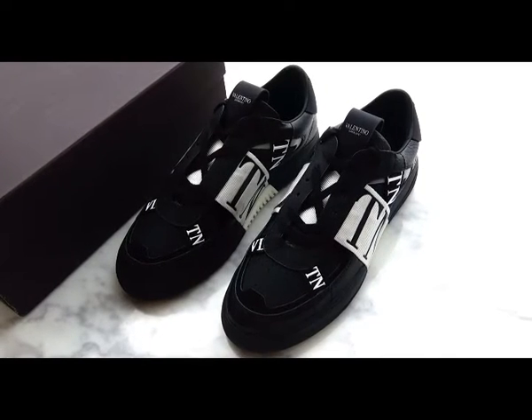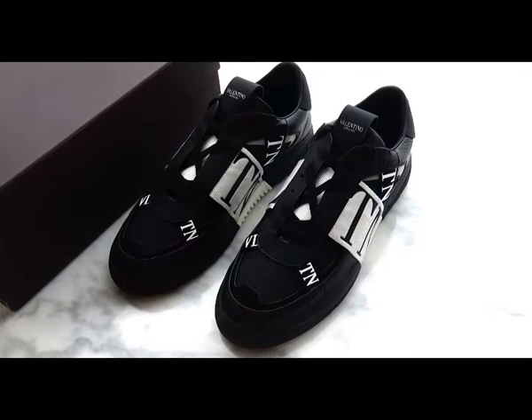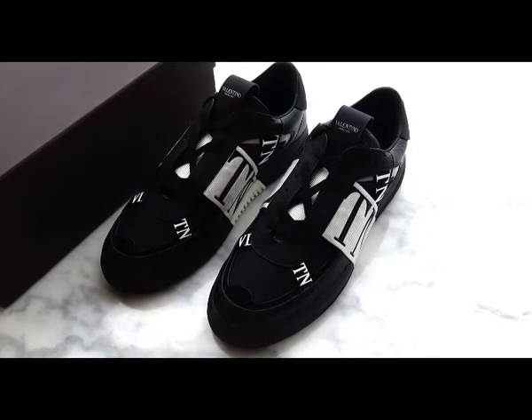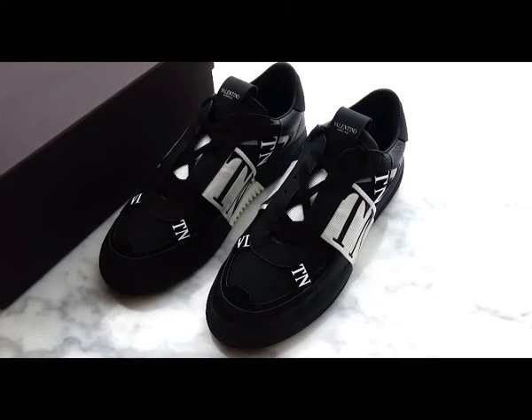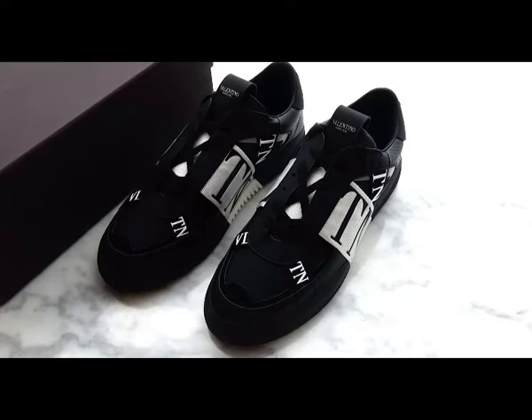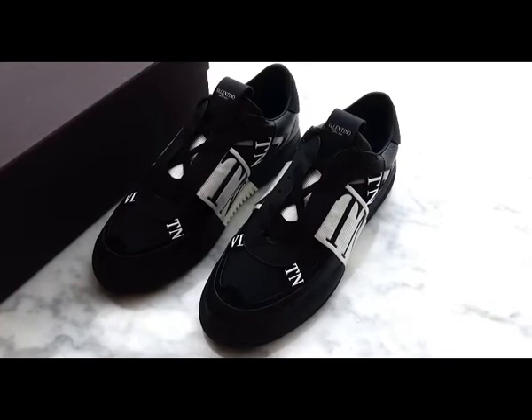Hello YouTube, this is Vivian from PerfectXC. Under the video, you can find our next website and custom review. Today, I want to give a review of the new Valentino sneaker. If you like our designer shoes, please don't forget to subscribe to my YouTube and ask for coupons. All contact information are below my video.